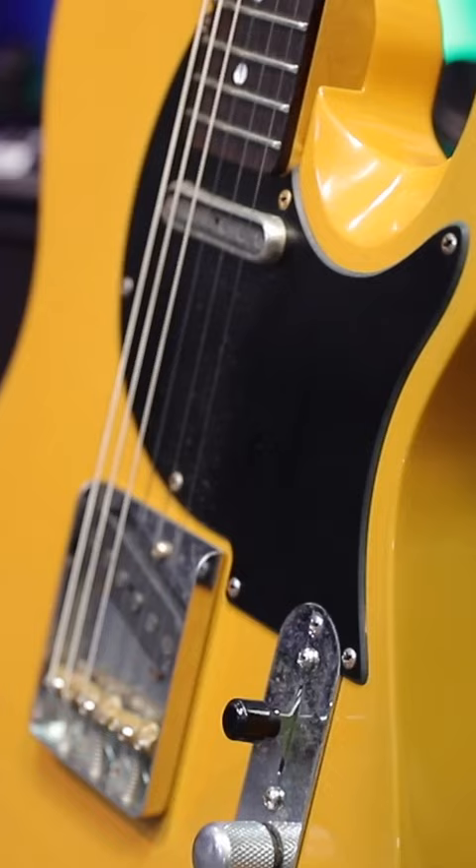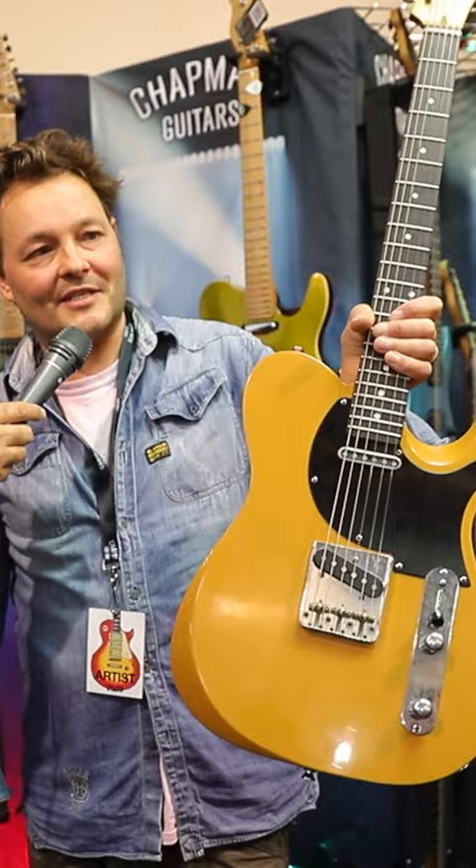I gave my daughters paper with some Telecaster shapes on it and said, please help me design these pickups. My middle girl, Gertie Boo, came back with something like this, and it ended up like this. So I'm really, really close — she's really, really pleased, I tell you.